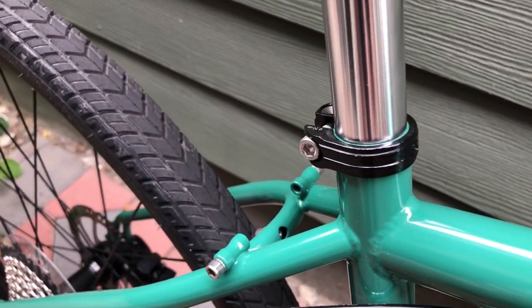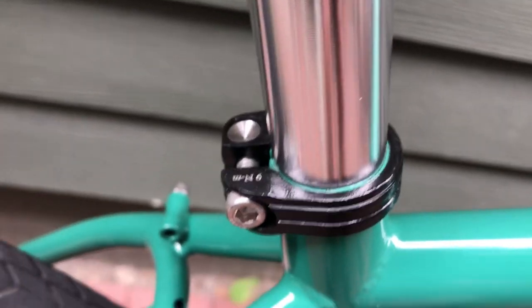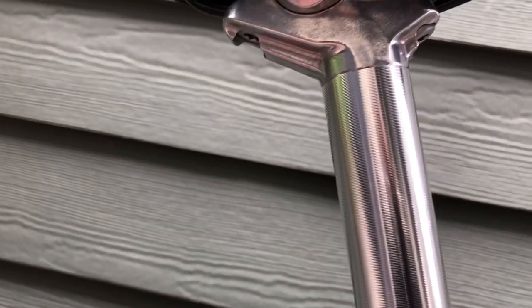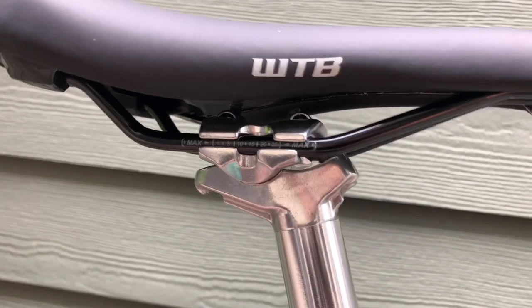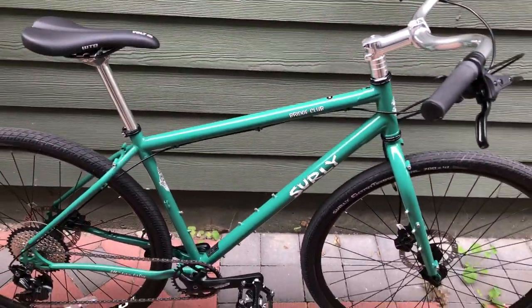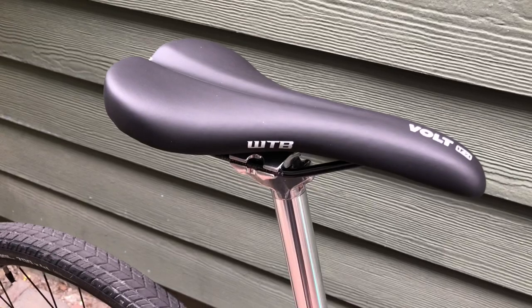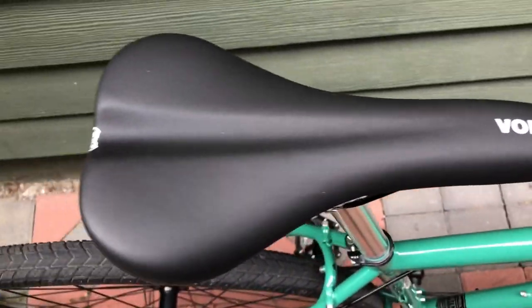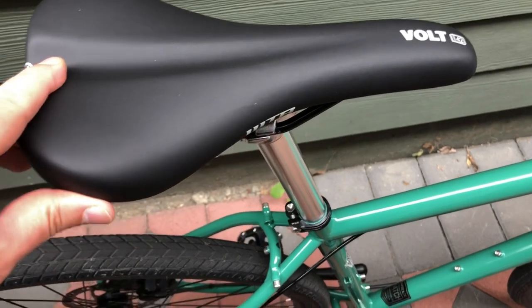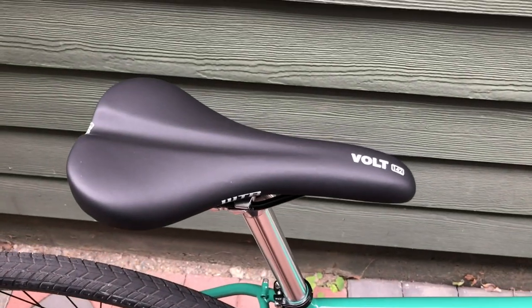There's a nice black seat post clamp — not quick release, it uses an allen key with a 9 newton-meter spec. The seat post is a two-bolt affair and raw metal all the way up. I think it looks good — I was on the fence about this color combination initially, but I'm digging it, it's classic. The saddle is a WTB Volt 142 — I like that it's very smooth with no texturing, just a nice smooth seat.